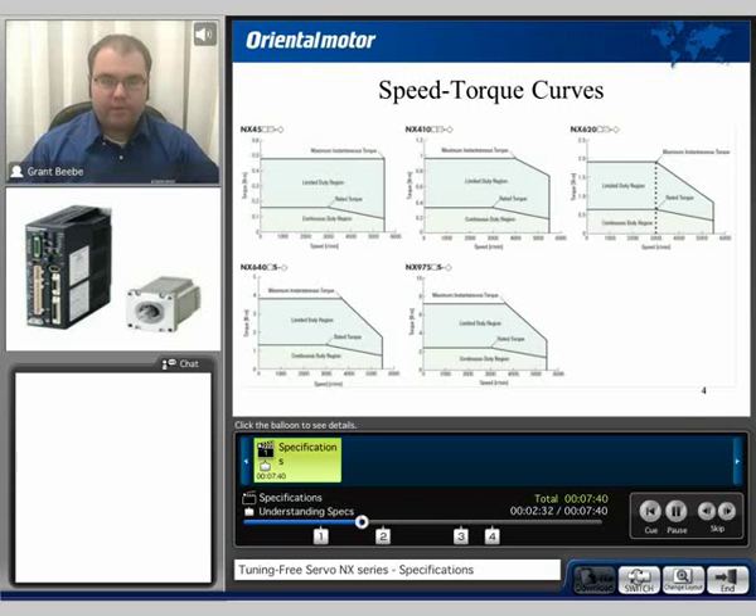When sizing or selecting a motor for an application, try to size for the continuous duty region. Note that as the speeds increase past 3000 RPM, the torque does drop. The limited duty region can be operated in, but only for a limited amount of time — this should only be factored in when accelerating or decelerating. The first line is the continuous duty region, while the second line is the maximum instantaneous torque, or limited duty region.